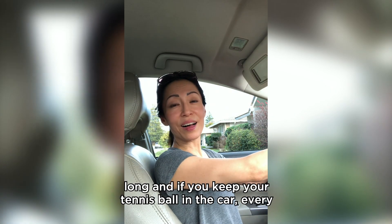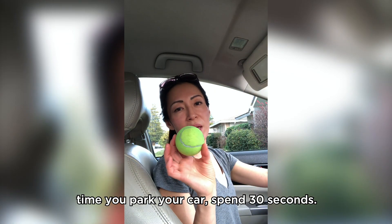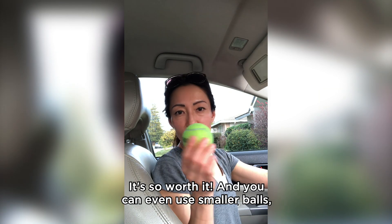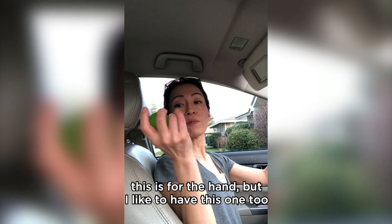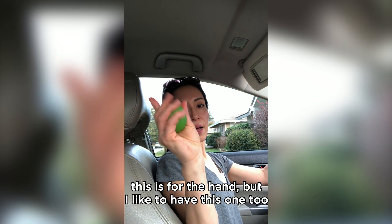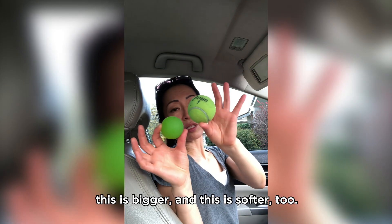It doesn't take long. If you keep a tennis ball in your car, every time you park just spend about 30 seconds. You can even use smaller balls — this smaller one is for the hand, but I like having it too because it does a different job. This one is smaller, that one is bigger, and this one is softer.